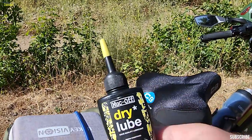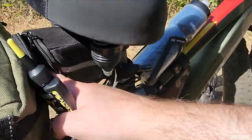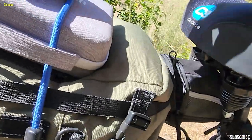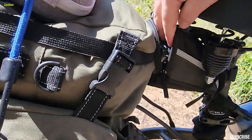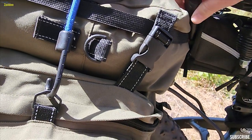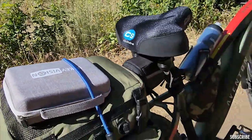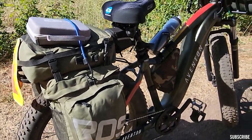I also have some dry lube in here because I'm in a very dry climate. The rest of what I've got in there — since I can't really get to it because my pannier is in the way — includes tire patches, a tire pump, one of those air compressor pumps, and also a regular bike pump inside. Those are the main items in the under-seat bag.